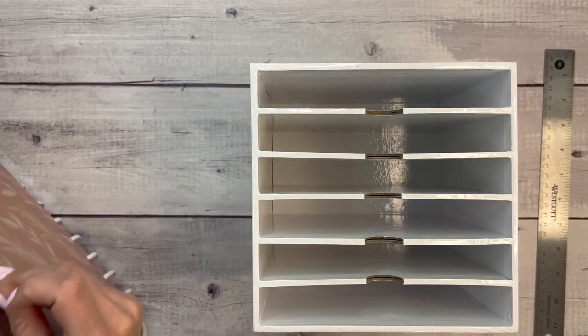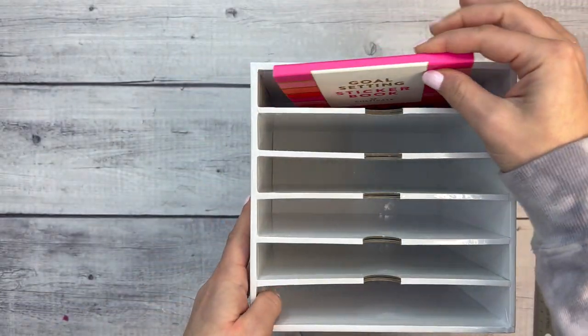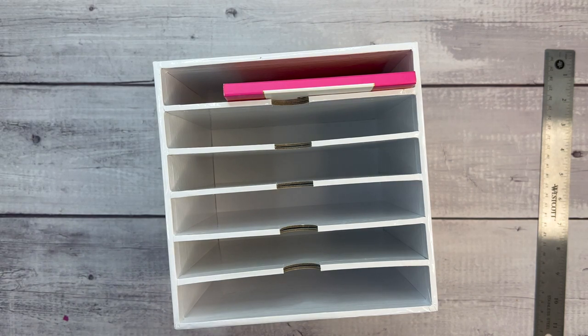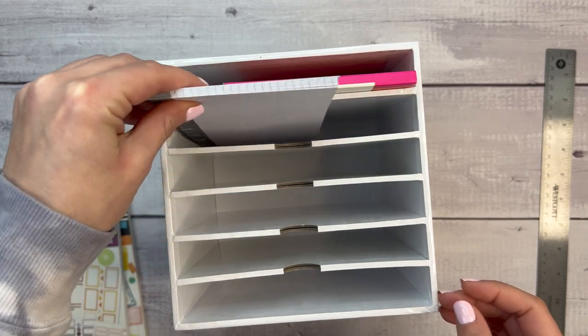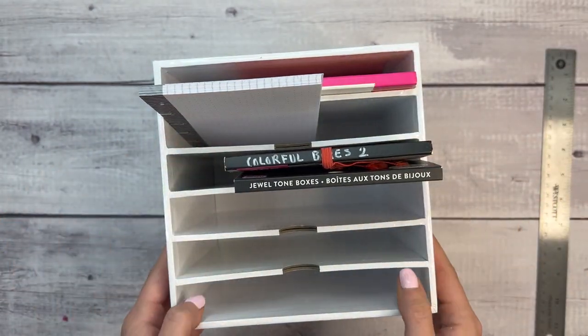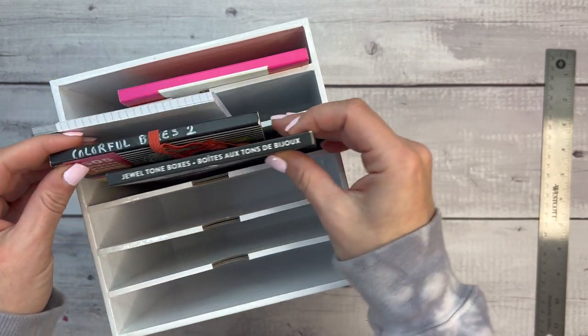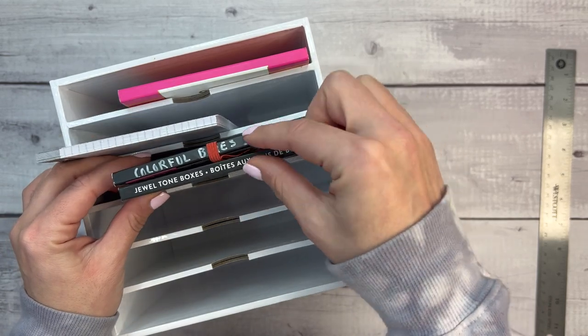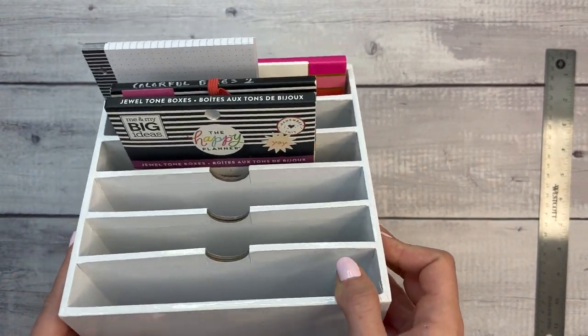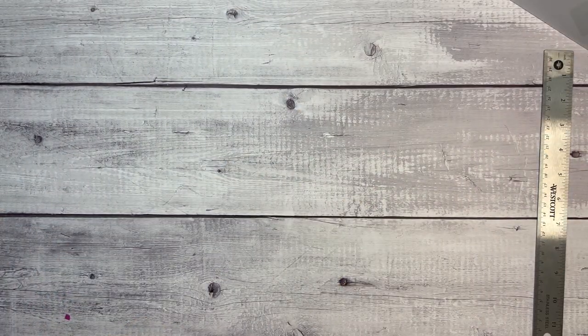It would be perfect storage for other small sticker books or notebooks. My Cultivate What Matters goal-setting sticker book fits in perfectly. You could put a Happy Journal in here, and skinny classic size paper fits really well too. I also like to keep sticker books I used in a specific week near me on my desk for easy access — you could divide by planner, with about six sections fitting two each.